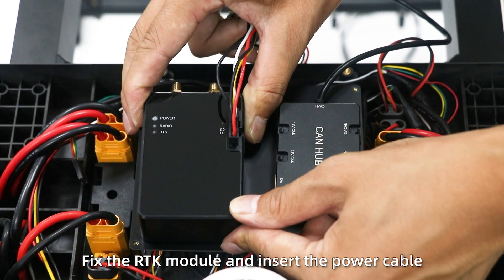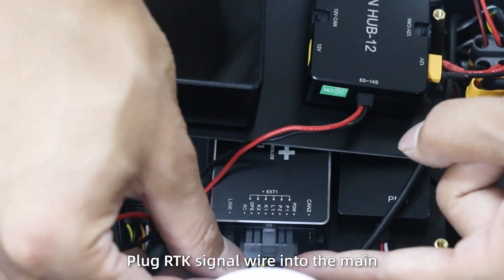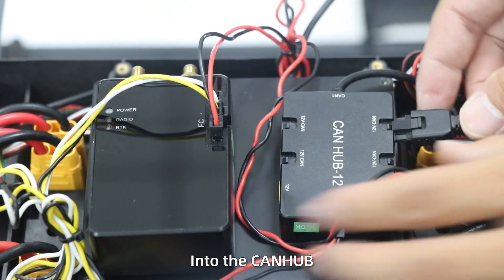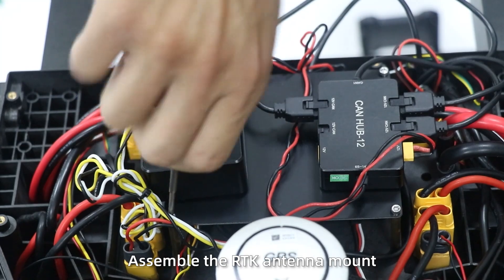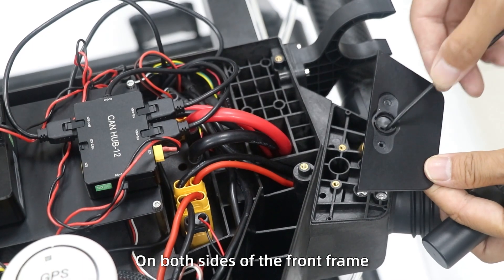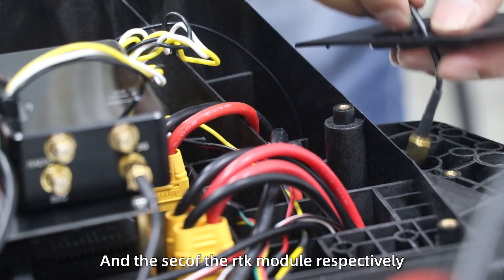Step 10: Fix the RTK module. Insert the power cable into the CAN hub. Plug the RTK signal wire into the main control unit first port, and insert the terminal cables into the CAN hub. Fix the installation plate. Step 11: Attach the RTK antenna mount. Install the RTK antenna in the holes on both sides of the front frame, and insert the cables into the PRI and SEC ports of the RTK module respectively.